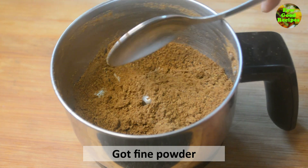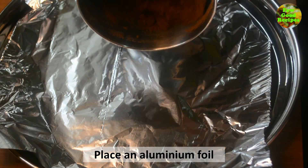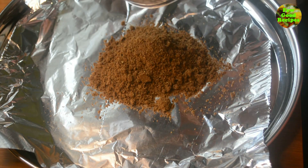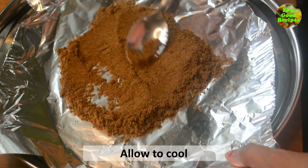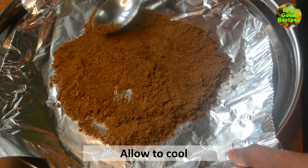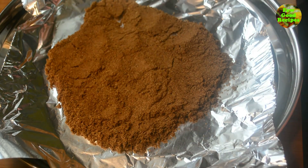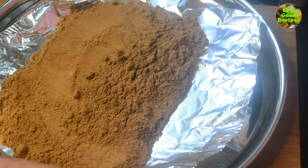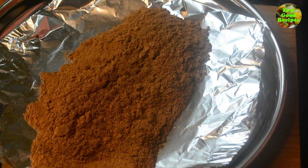I am going to mix it with aluminum foil and put it in the container. We will mix it in the jar. It is a brown color with a good smell. I am using oil to add some spices, using aluminum foil, and storing it in a container for good flavor.